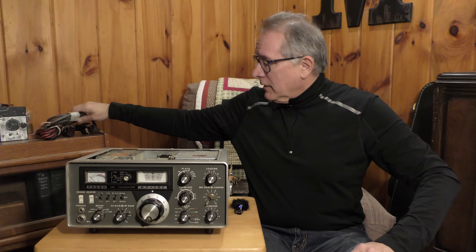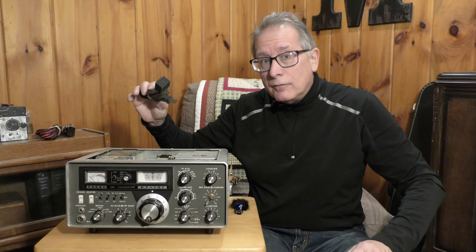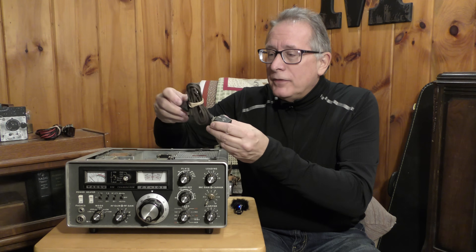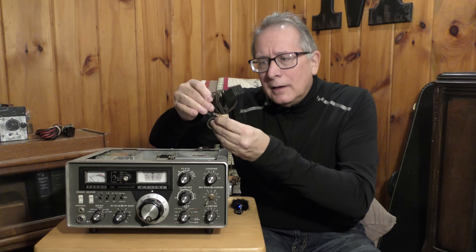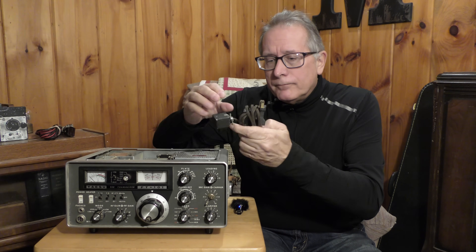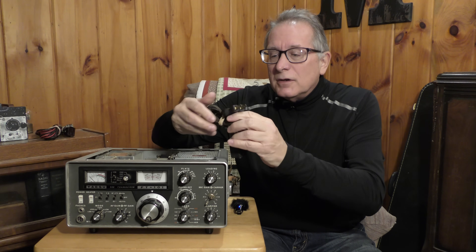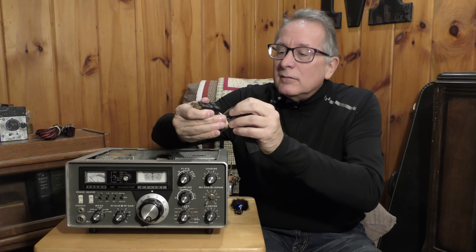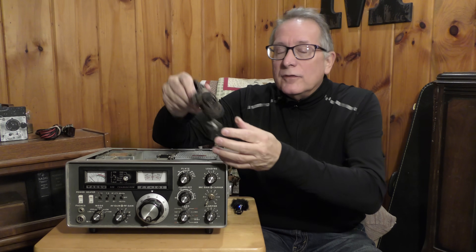Let's look at some of the different cables that you might have or not have with the transceiver you got. Here's the Jones plug with the crusty lamp cord — this is the typical homebrew version of the cord. It's just a rubber lamp cord with a very interesting connector on the end. I wonder if there are fuses inside that.